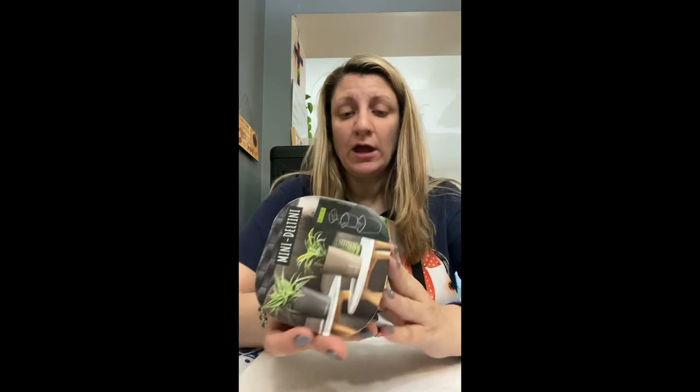Hi everyone. I wasn't going to film today — today is cleaning the house day — but these came in the mail. I have been waiting for them. Don't know if you guys know about these, but they are, and let's hope I say it correctly, the Lesusa Pond Pots.